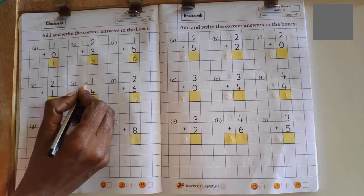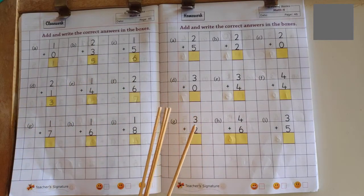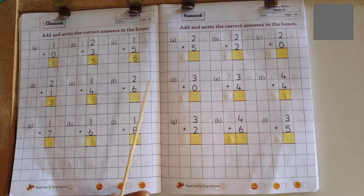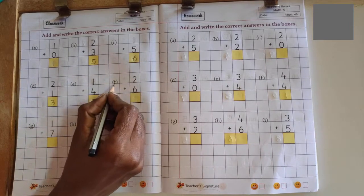Next problem: 1 plus 4. 1 in the mind, 4 in the finger. 1 after 2, 2 after 3, 3 after 4, 4 after 5. No more fingers to count, so answer is 5.